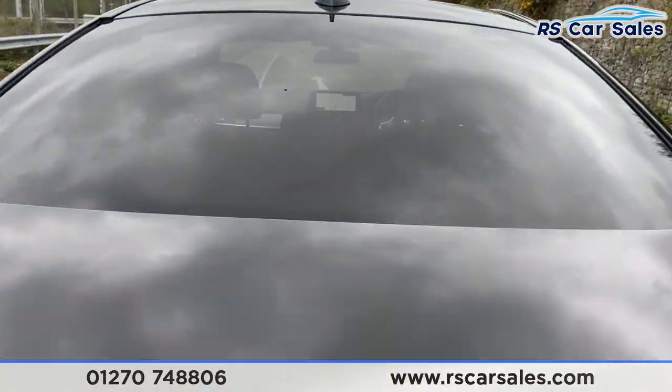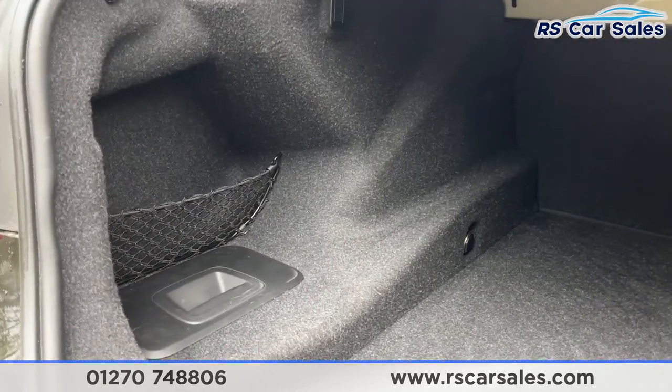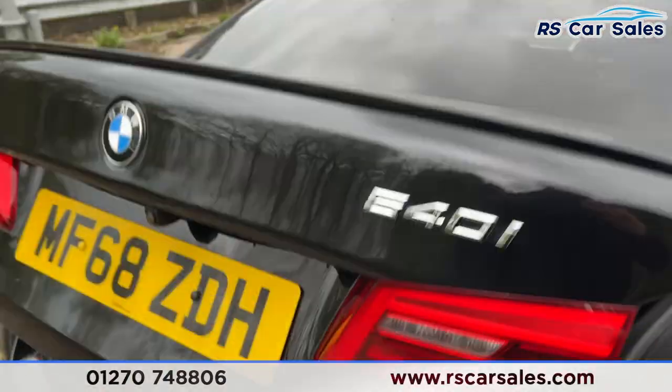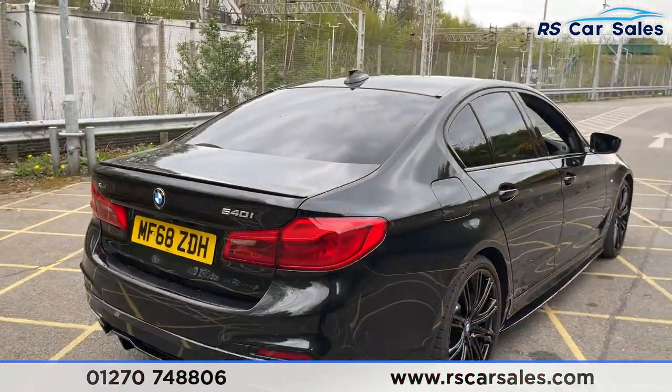Opening up the boot to see what kind of space we've got — there we go, plenty of storage space inside for whatever you may need, with a storage net on the left-hand side to keep your items secure.